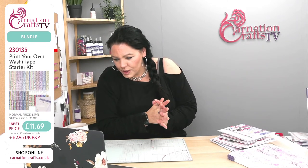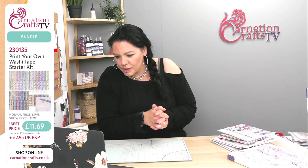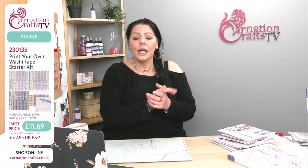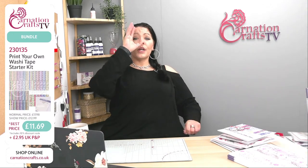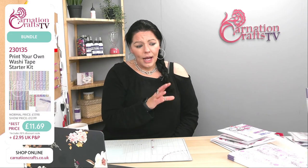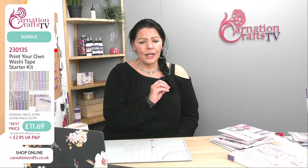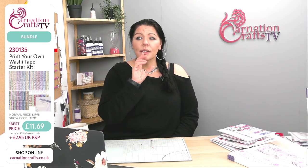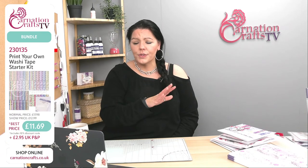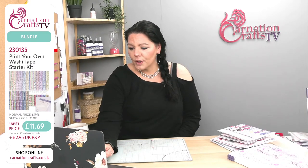Jane says she tried ordering the bundle with the Pro Print and download at £12.99. It goes in her basket at £12.99, but subtotals at £17.99 before postage, then goes up to £20.93 with postage. Just make sure you're using the actual numbers you see on screen — number 230135 for that bundle, at £11.69. If you put them in as individual items, they won't play nicely together at checkout; it needs to be on that number. Carnation will be watching and will get on top of that for you.